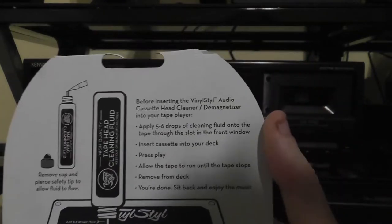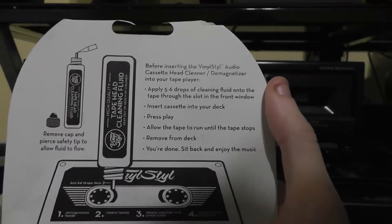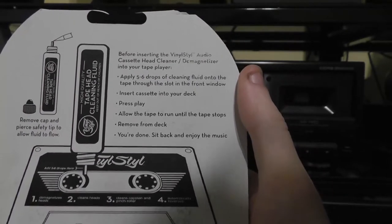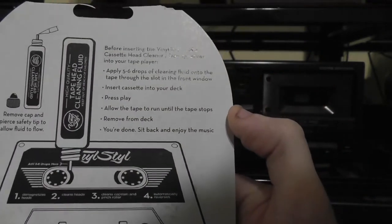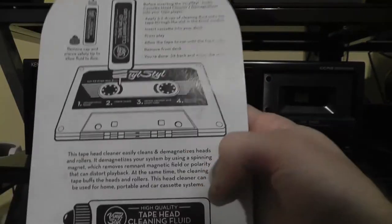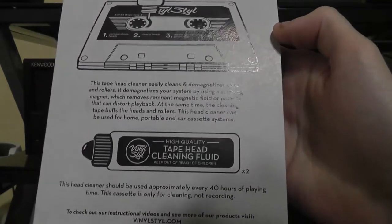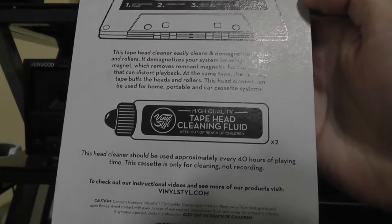The instructions say to insert five or six drops of cleaning fluid, then press play and allow the tape to run until it stops. It doesn't mention auto-reverse, but on the front it says it automatically reverses, so they want you to run the tape completely even after it auto-reverses — that will also clean the pinch roller and capstan for playing in reverse.